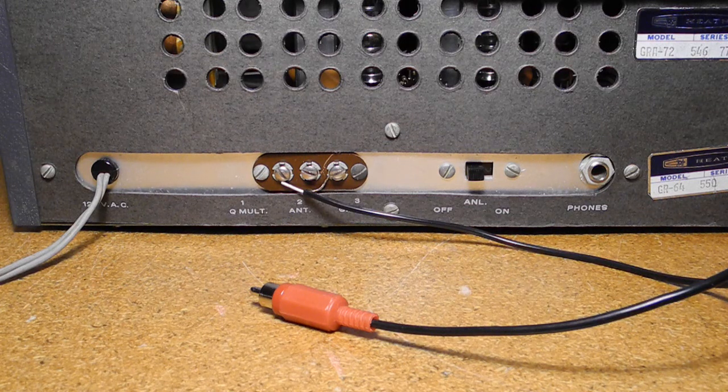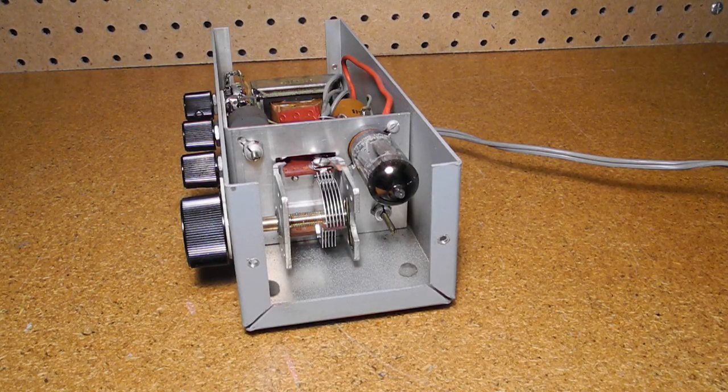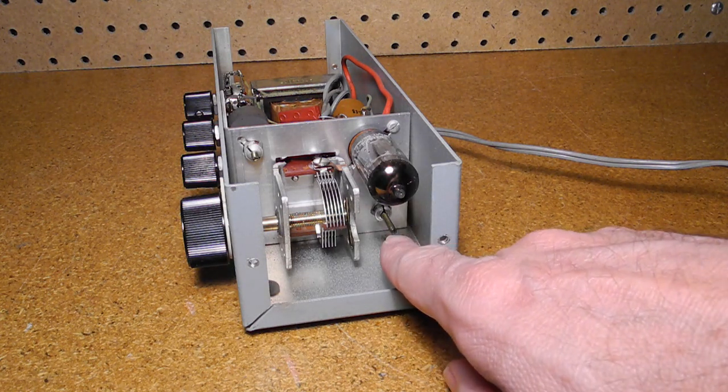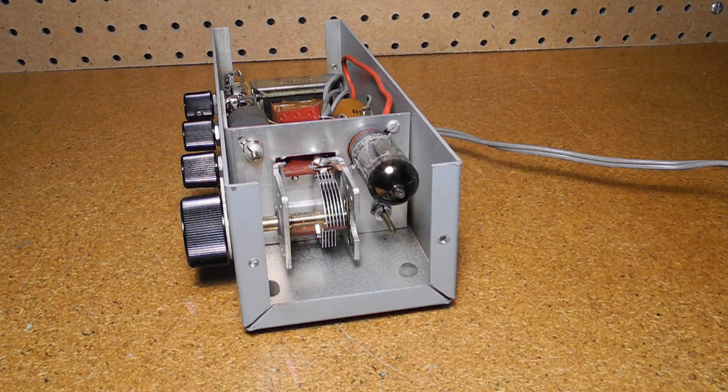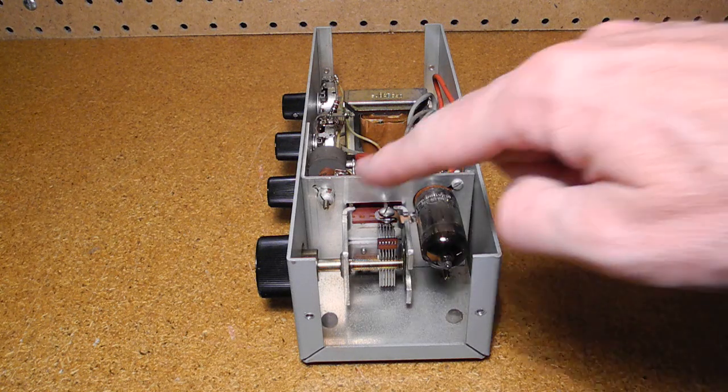The GD125 could be used with most receivers that use a 455 kHz IF frequency. For radios like the GR64 that provided a Q-multiplier connection, you simply connected it to the unit using a small coax cable. It needs to be aligned with the receiver it's used with. The first adjustment is for compensation for the cable. When the unit is attached to the radio but switched off, Inductor L1 is adjusted for maximum reading on the receiver's S meter when tuned to a station. The other adjustment is to center the tuning at the IF frequency of the radio, which requires access to Inductor L2 with the cover off.